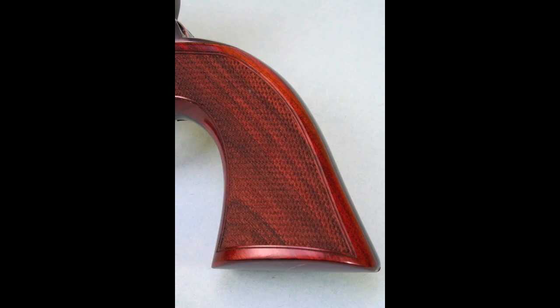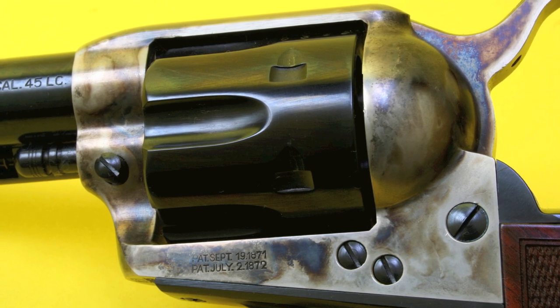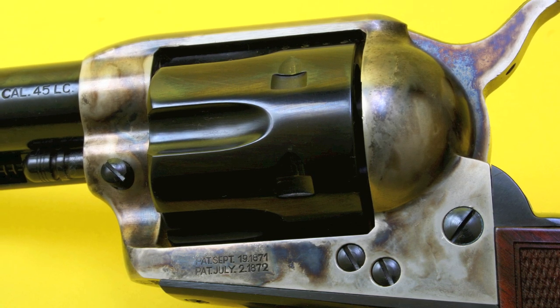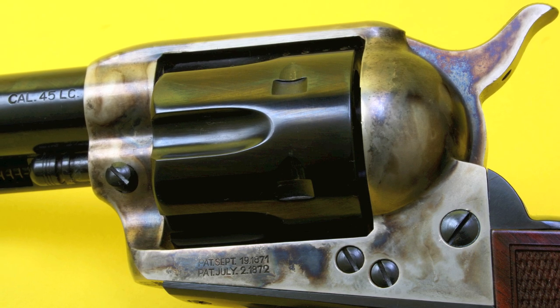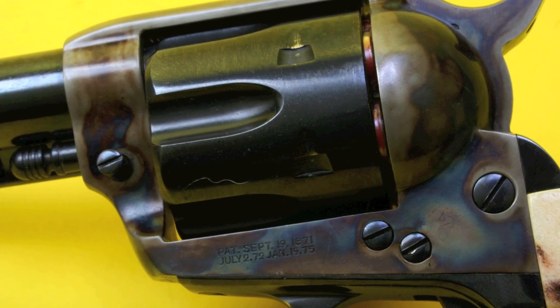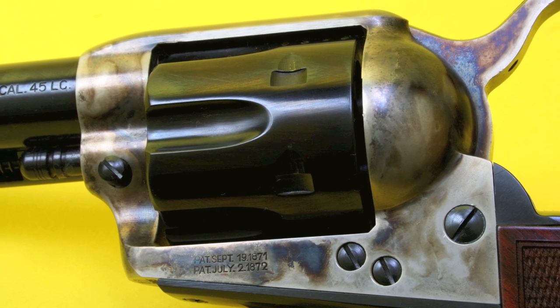Cosmetically, the Smoke Wagon has a set of nice thin checkered walnut grips that do the job quite well, though they're not exactly to my taste. The metal finishes were where I thought the Smoke Wagon really could be better. As you can see, it's got what I would call a typical Italian Uberti color case hardening job, which means the colors are very sparse — this is mostly a gray gun. And if you look at the Colt single action revolver that you can see here, you can see those colors are much, much better. So I was not really happy with these colors.